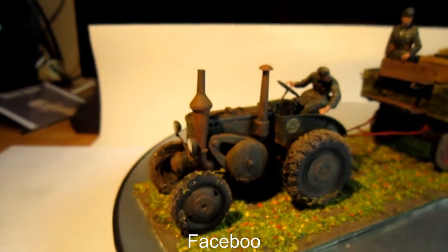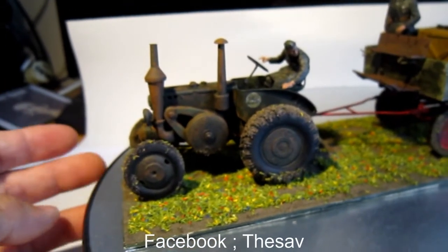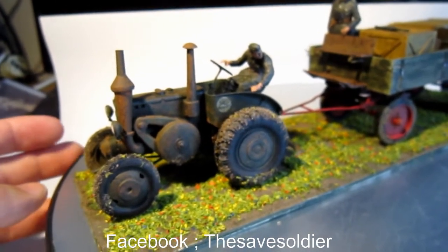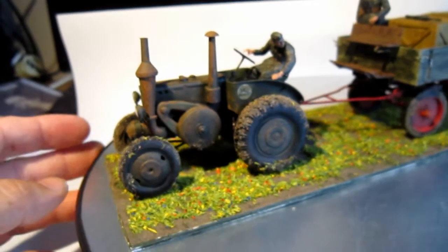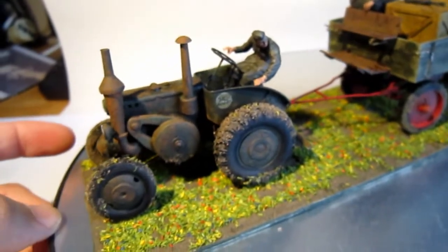I must say it's an absolutely great little figure cargo thing. Because it's something else to build. Normally with the military series we build a lot of figures and tanks and vehicles, but this is something else — a little tractor. It's really lovely to see.